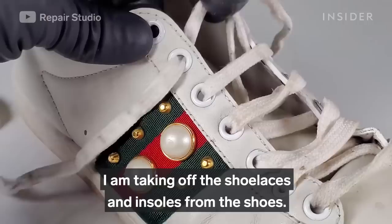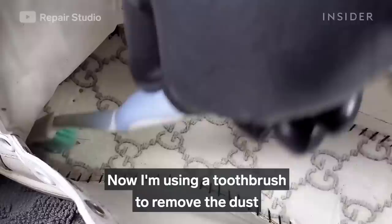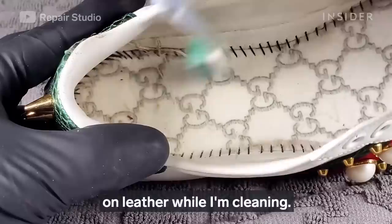I'm taking off the shoelaces and insoles from the shoes. Now I'm using a toothbrush to remove the dust from the inside of the shoes before cleaning, because dust or sand can cause scratches on leather while cleaning.